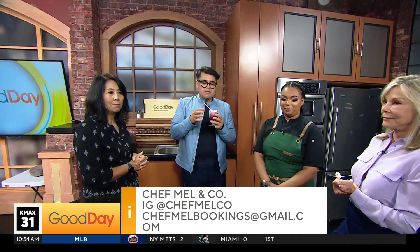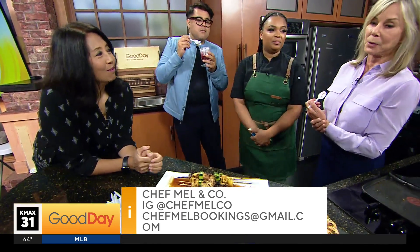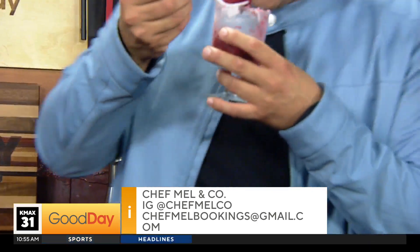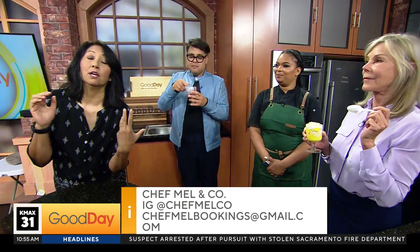How do people get a hold of you if they want to book you? You can book online on Instagram — my link is in the bio, and my number is in the bio as well. Chef Mel Coe on Instagram, there is the website and email address if you want to book something. Do you want to try anything else? That one was the ube — banana pudding. Oh, banana pudding, it's got a kind of lemony look to it. I'll try it too! Chef Mel, thank you for coming in today and giving me some ideas for Memorial Day. We'll be right back.